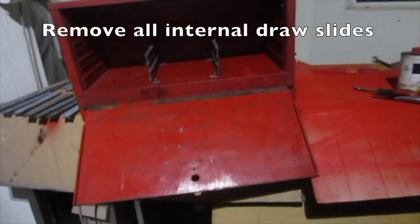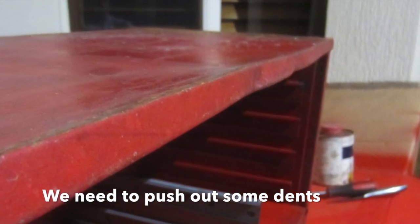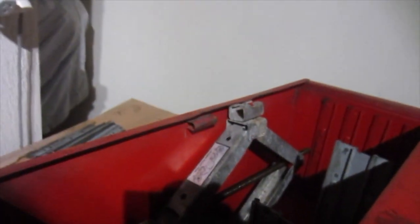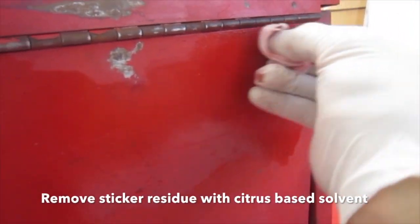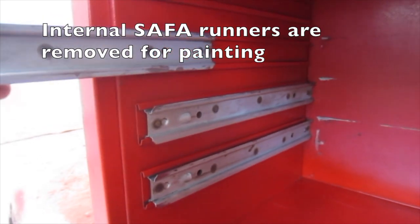I'm cleaning up and painting the safer box — remove all internal drawer slides. We need to push out some dents. I use this scissor jack to push out some dents; because it's flat it can get in on the edge. A jack can also be used in different planes. Remove sticker residue with citrus-based solvent. Internal safer runners are removed for painting.